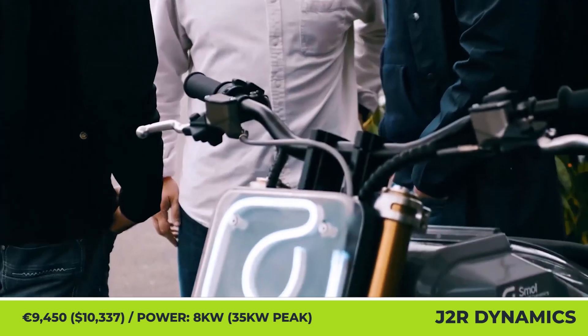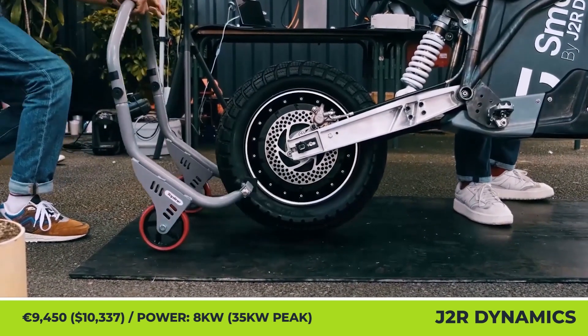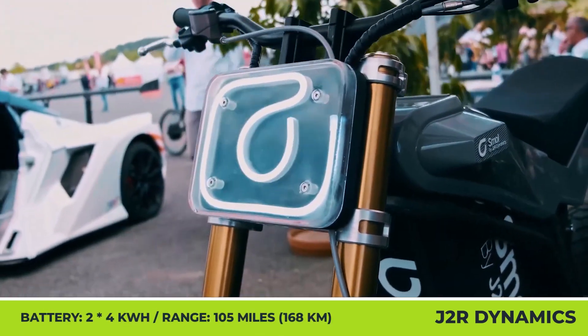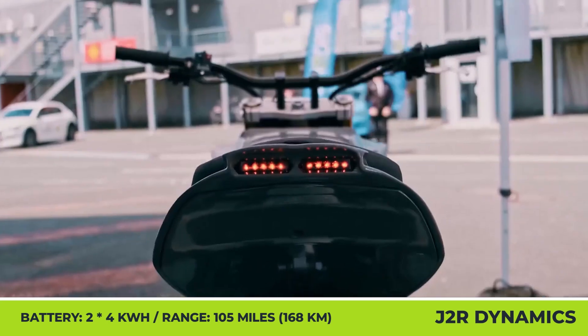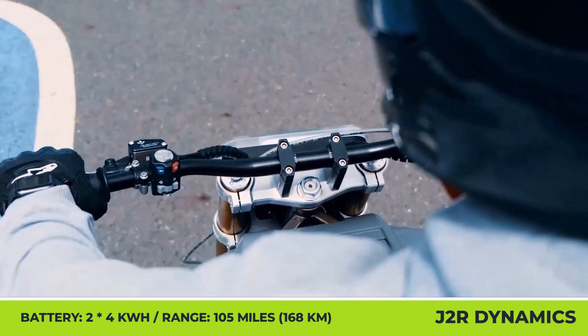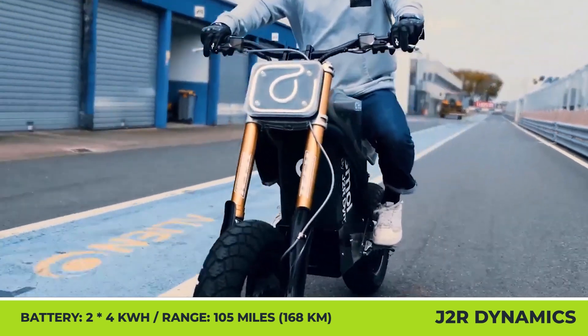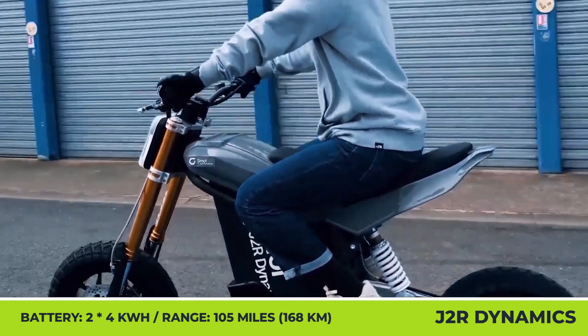The model is powered by a specially developed lightweight motor that's hidden inside the rear wheel hub, good for 8 kW of continuous and 35 kW of peak output. With two 4 kWh battery packs, it can cover up to 105 miles on a charge while boasting 68 mph top speed capabilities. You may now pre-order the bikes for 500 euros, with shipping planned to start in early 2025.